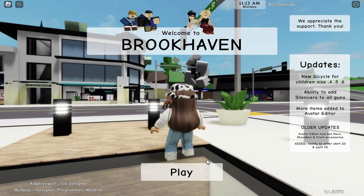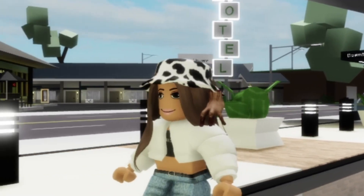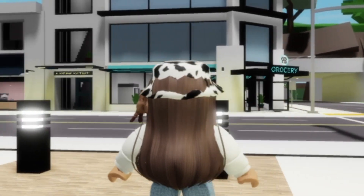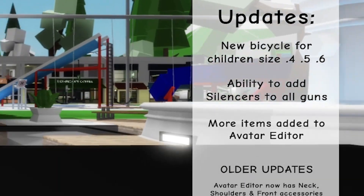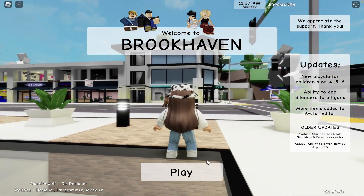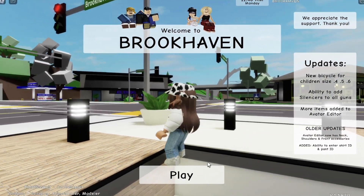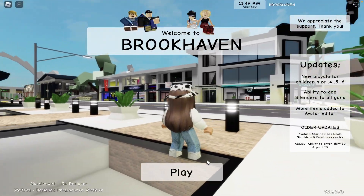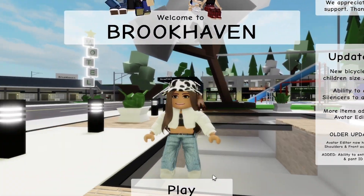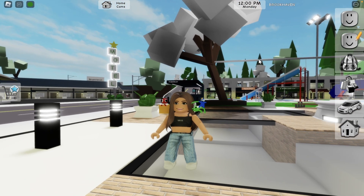Guys, there's a new update in Brookhaven — it's the fourth update in January! I want to show a new bicycle for children in sizes four, five, and six. Wow, and the ability to add silencers to all guns! More items added to the avatar editor. Also, the ability to enter a short ID and pen ID. Wow guys, it's the fourth update!